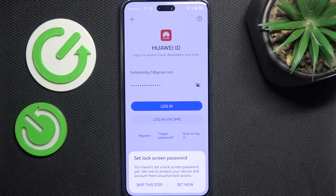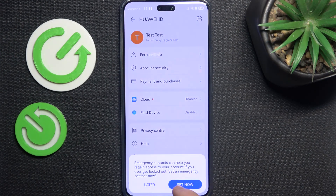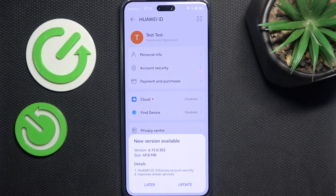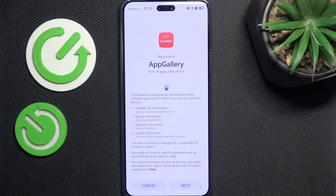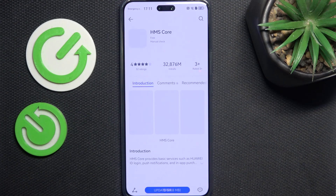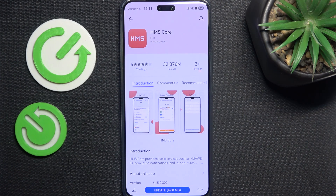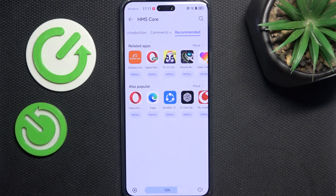I'm gonna click on OK, then skip, then later. There's a new version of something — I'm just gonna update it because it's great to update everything on your phone to keep it nice and secure. This is HMS Core, I'll just update it because it's probably system stuff.